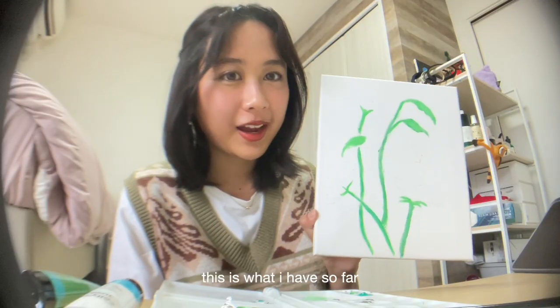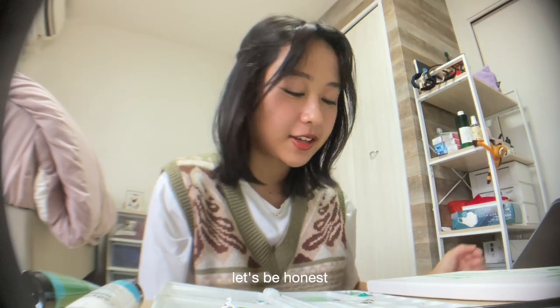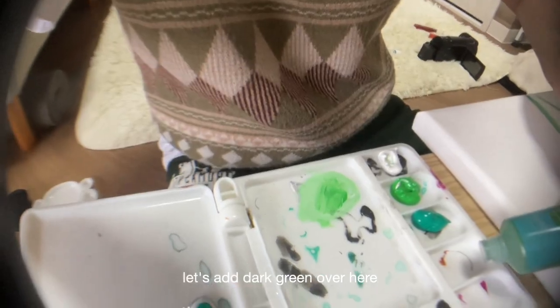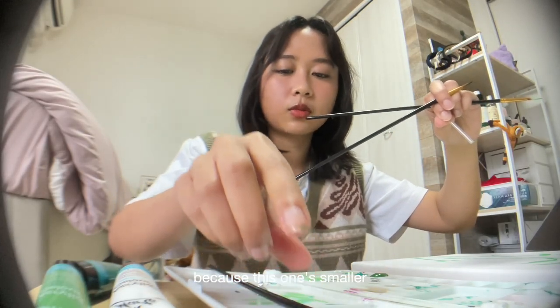This is what I have so far. It's not looking good, let's be honest. We've got shadows that we have to add — dark green. Let's add dark green over here. I'm going to use this smaller one.